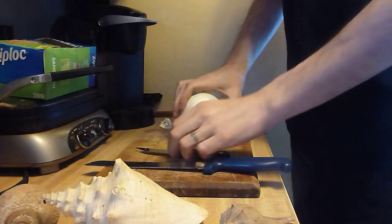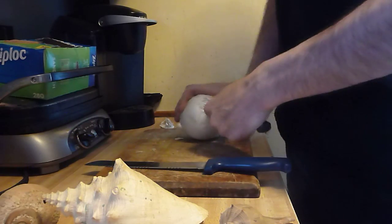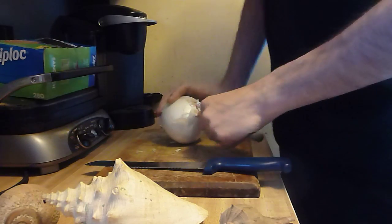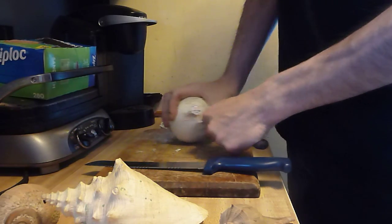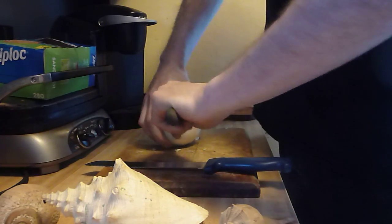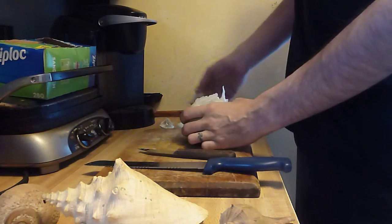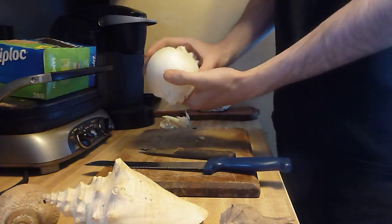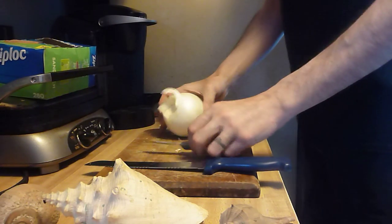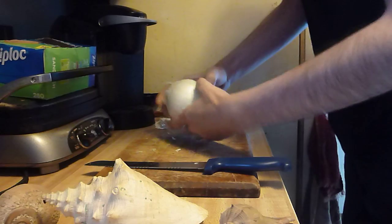Poke it out. We'll do the same on this side — putting it in about that far, poking it in. You turn the onion, keeping it level so that way you have control. Get your finger in there, grab it out — boom, done. Now that's right, you do the beginning. We don't need that knife anymore.